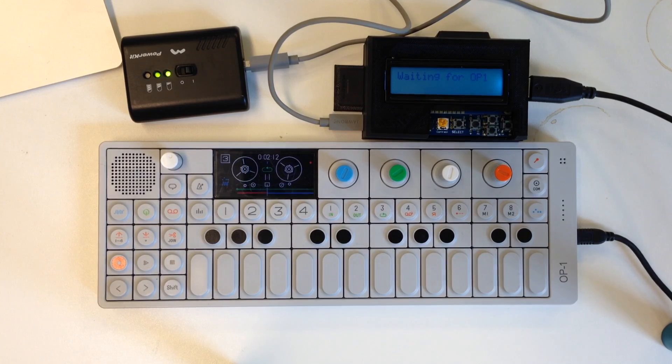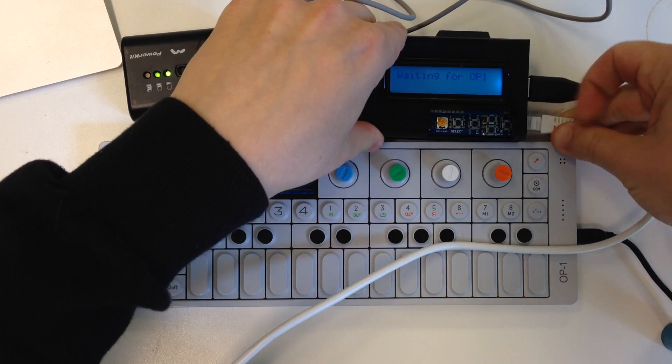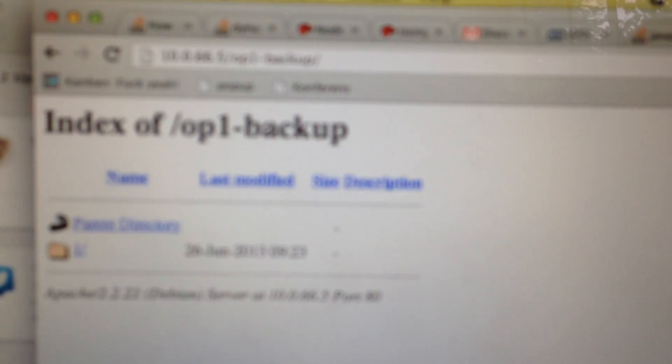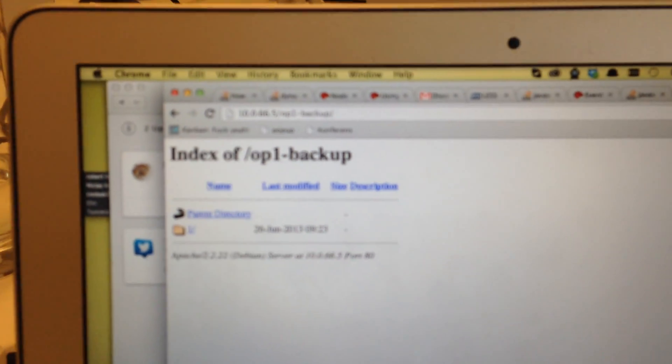Yeah, we take this Ethernet thing and put it inside here. Now let's see what happens. We got an IP address! So let's see — there it is, let's focus. There it is.